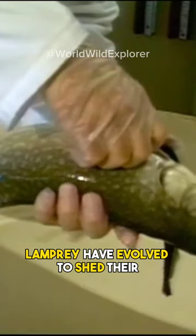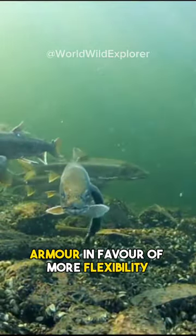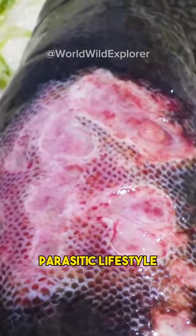Lamprey have evolved to shed their armor in favor of more flexibility, which probably helps them with their parasitic lifestyle.